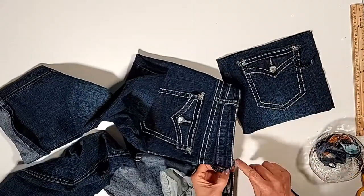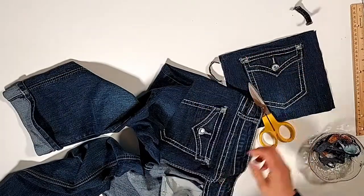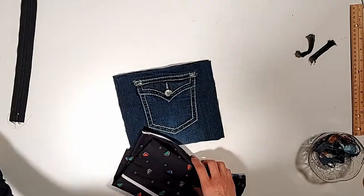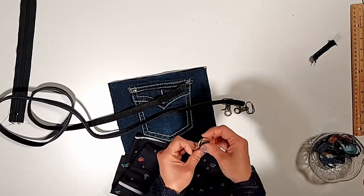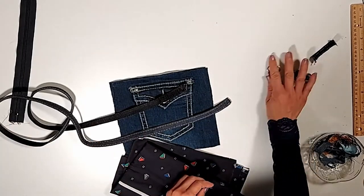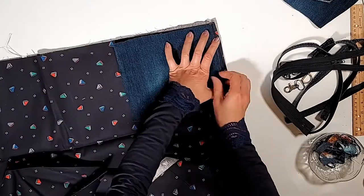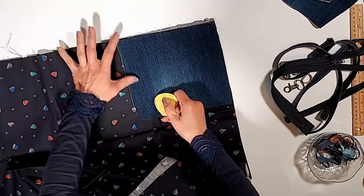I'm going to use that for the hook for the shoulder strap. And the zipper — we can cut to the sides later on. Here is the shoulder strap. We are cutting the two pieces of inside layers the same size as the outside layer.